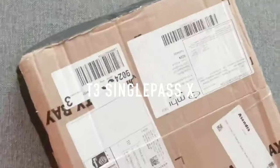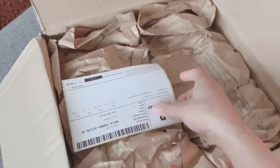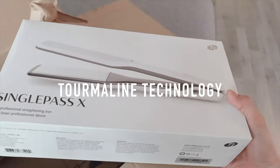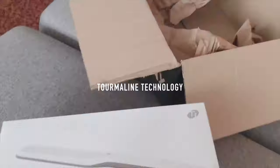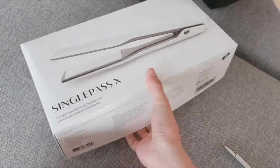Hi guys, so today I'm doing a review on a hair straightener that I ordered from Beauty Bay, and it is the T3 Single Pass X hair straightener. The only reason why I purchased this from T3 Single Pass, even though it was pretty expensive, is because of tourmaline technology. This technology helps in smoothing your hair, counteracting frizz, and sealing in moisture above all.